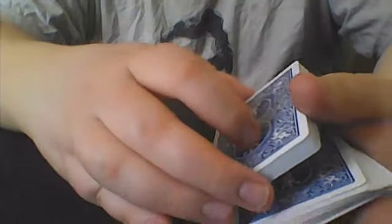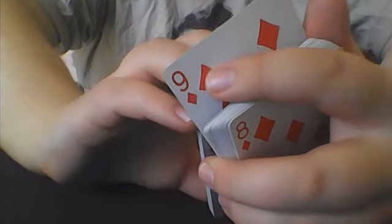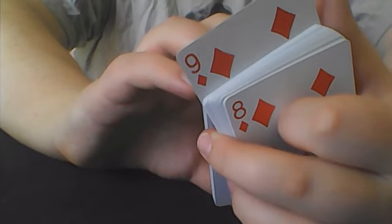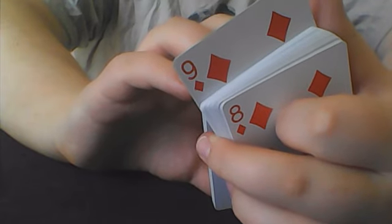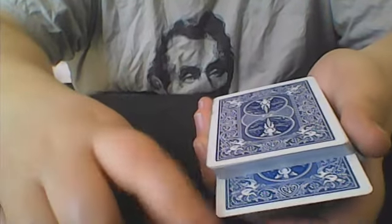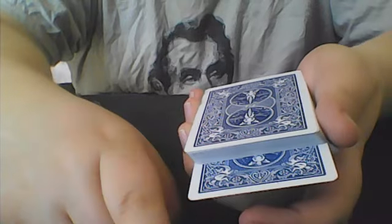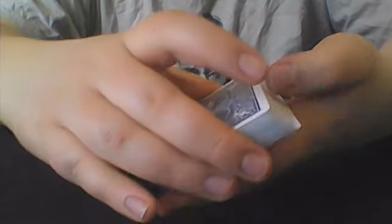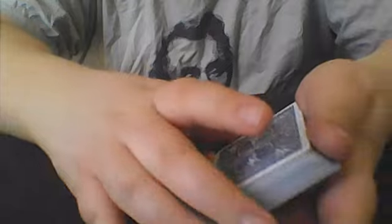What I could do now is go ahead and show the participant the card they selected, and have them remember it, because I don't want to see the card they selected. Once the participant is satisfied with remembering their card, I would explain that we are going to leave it sticking out of the deck where they called stop. All they have to do is push the card into the deck, and with one cut, hopefully I can get your card to jump to the top of the deck.